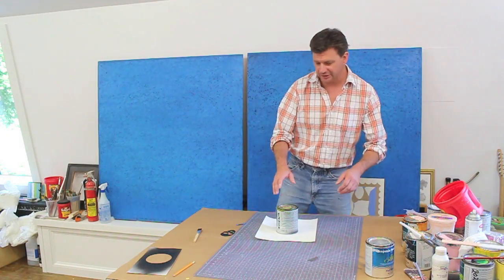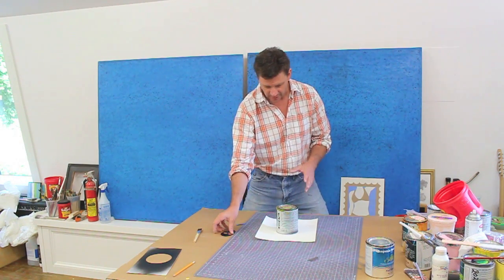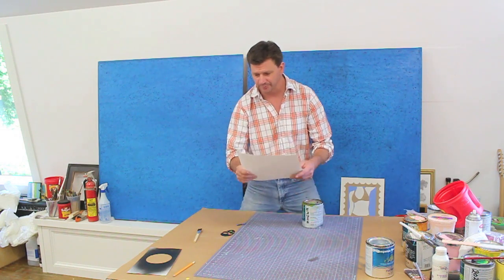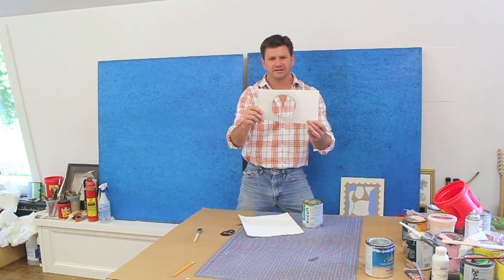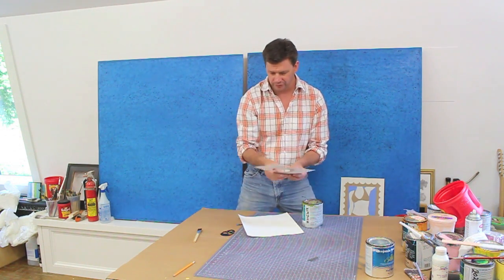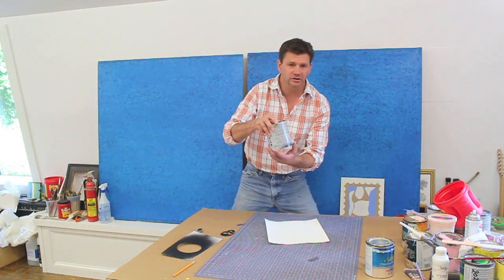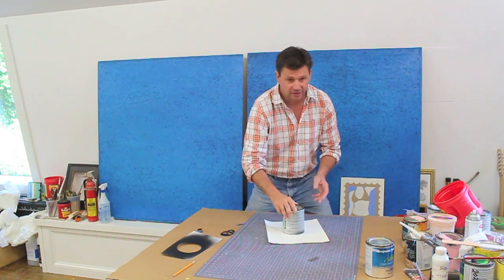I've got two coats of primer on the skateboard now. I sand it in between each coat, and the second coat is drying. So while that's drying, I'm going to cut the perfect circle out on a piece of paper. When I did the study board, I cut the paper a little small and had a lot of overspray, so I'm using a larger piece of paper and a quart-sized paint container to make the circle.